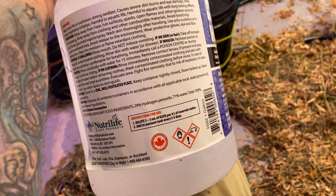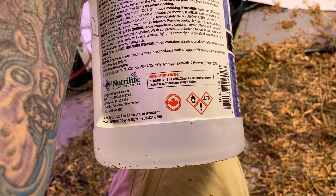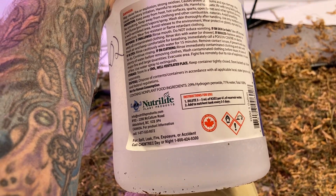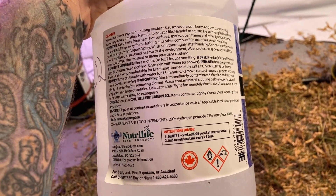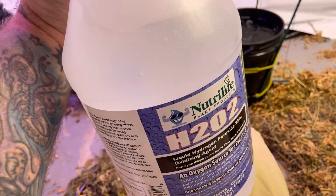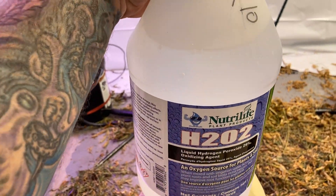I run air stones — my plants get plenty of oxygen and they get plenty big. You're gonna have to figure out your own dilution, because I don't want to be held liable for telling somebody how to dilute and it being wrong.